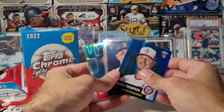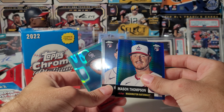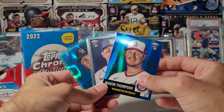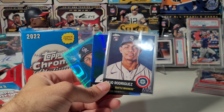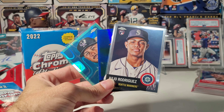There it is - blaster box of 22 Topps Chrome Platinum. Will I buy another one? Probably not. I'll probably just spend the extra five bucks and get a 23 Chrome from Target. Anyway, that is going to wrap it up for today's video. Appreciate y'all stopping by - hit the like button, hit the subscribe button. Good luck out there and we'll catch you on the next one.